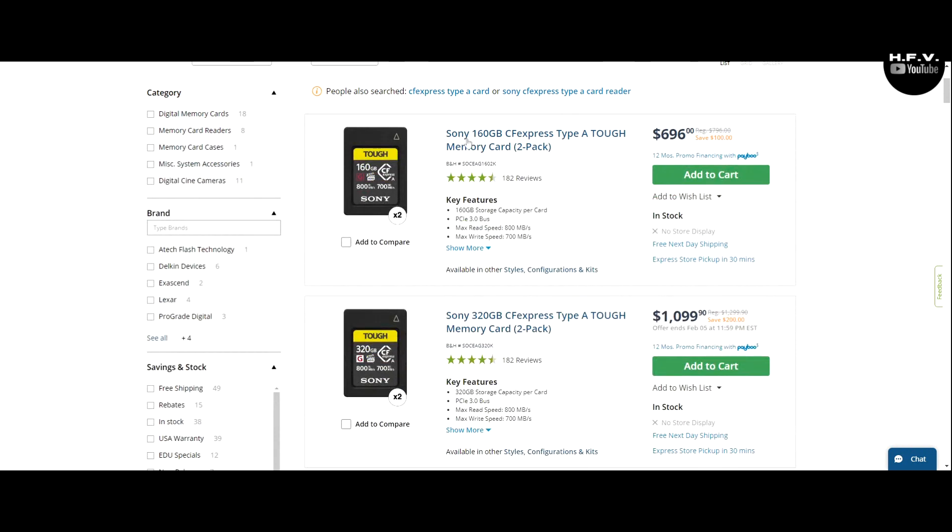I have not picked those Type A cards up yet because I cannot spend that right now. But it is what it is. I have to buy what I need to buy at the moment to use the camera for what I need right now. There's going to come a time when I'm going to need that memory card. I'm going to get it eventually — just not right now.